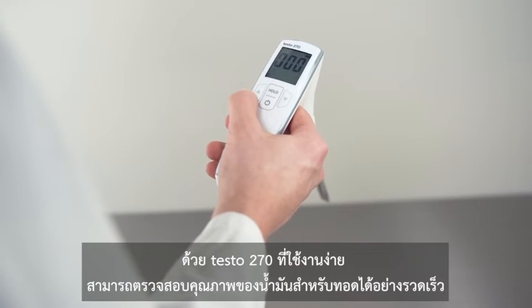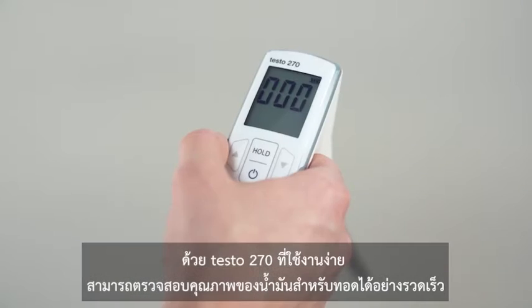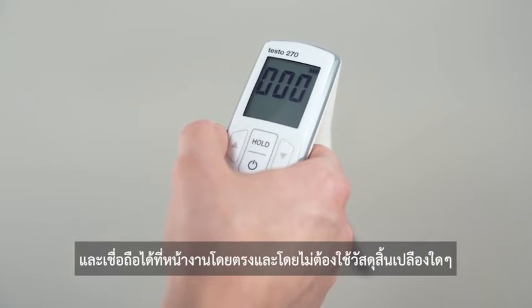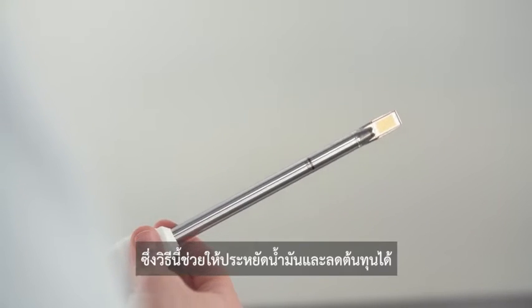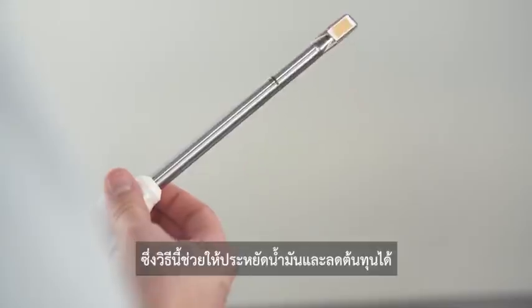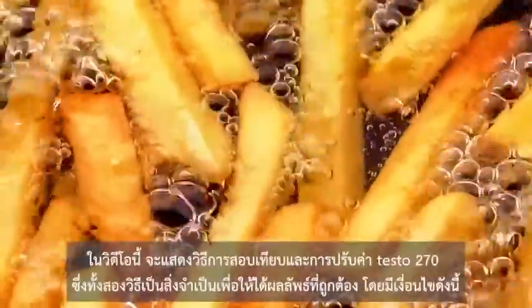With the handy testo 270 you can determine the quality of frying oil quickly and reliably directly on site and without any consumable materials. In this video we'll show you how to calibrate and adjust the testo 270.